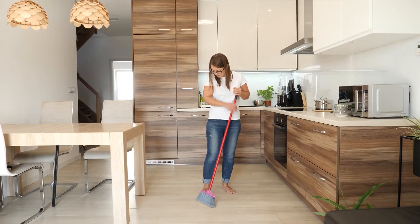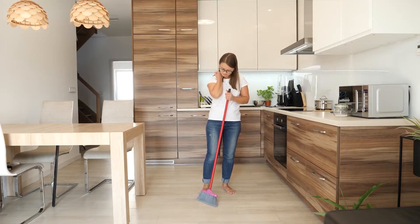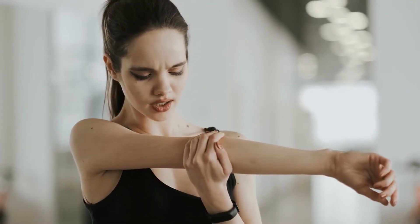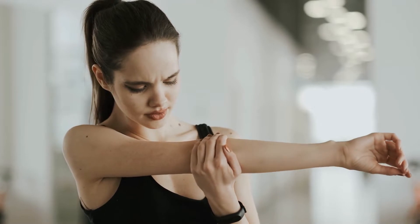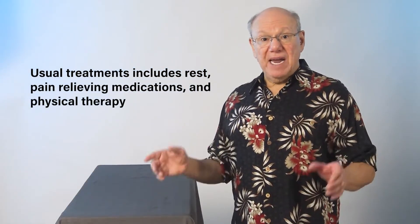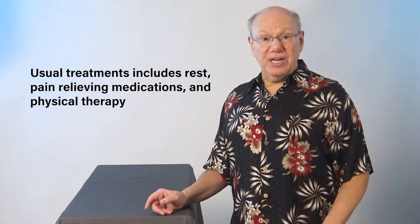This can happen from all types of overuse. It is not exclusive to those who play tennis. Pain is the primary symptom and it usually occurs on the outside of the elbow, but it can occur anywhere from the wrist all the way up to the elbow. Usual treatments include rest, pain relieving medications, and physical therapy.